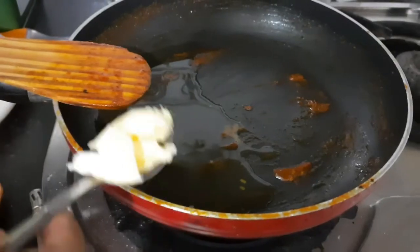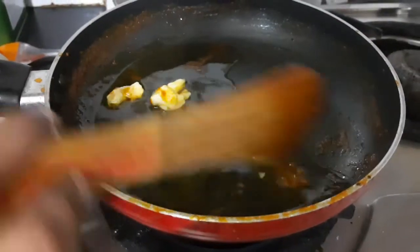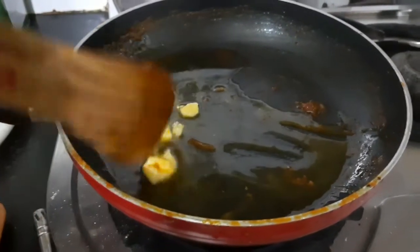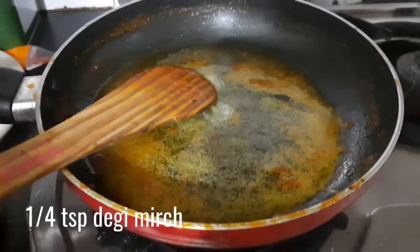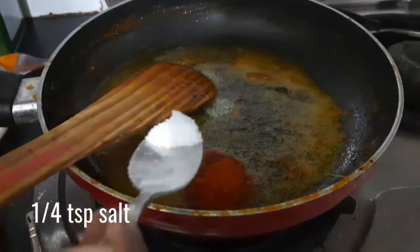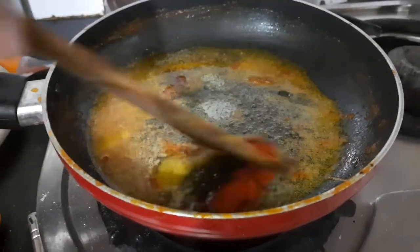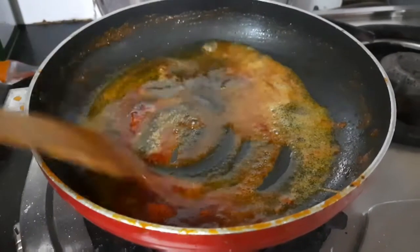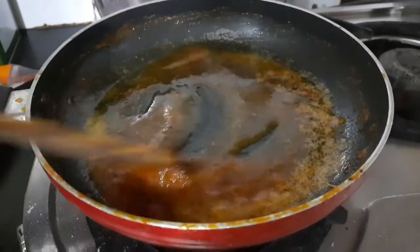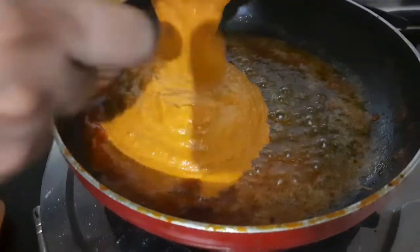To the same pan add 1 tablespoon of oil and 1 tablespoon of butter. Butter is completely optional but it will give an extremely creamy taste to your shahi paneer. Once it's nice, hot and melted, add in 1/4 teaspoon of degi mirch powder and 1/4 teaspoon of salt. Degi mirch powder is not very spicy — it's just used for the color, so don't be afraid to add it. Give the spices a good mix and then add in your gravy.